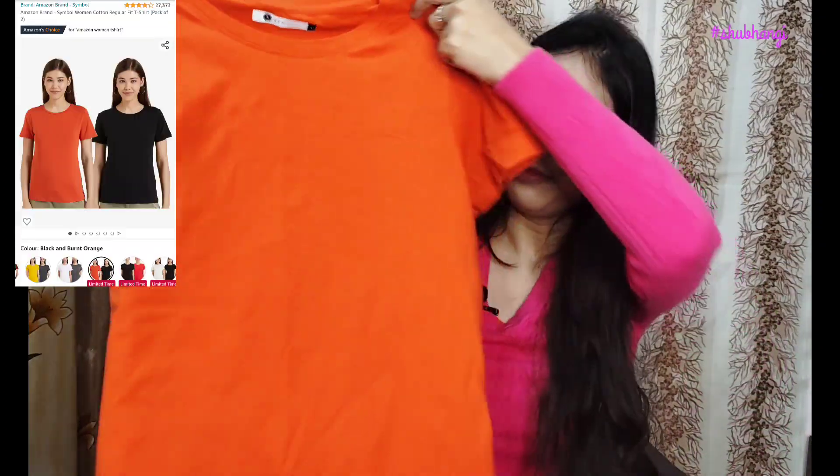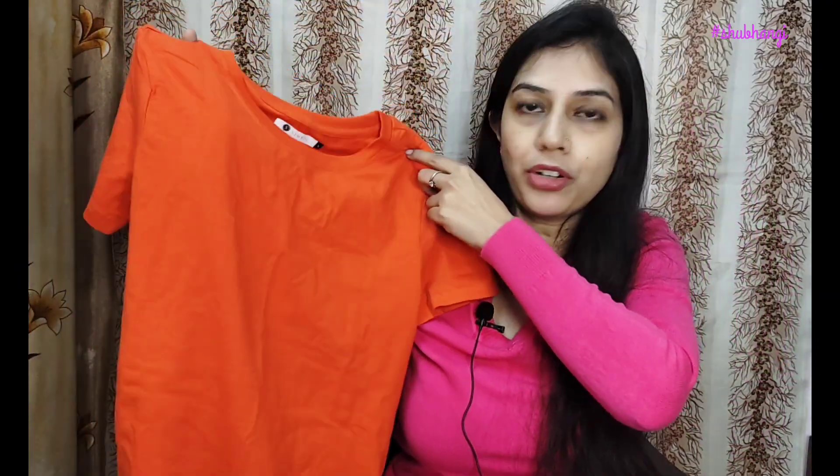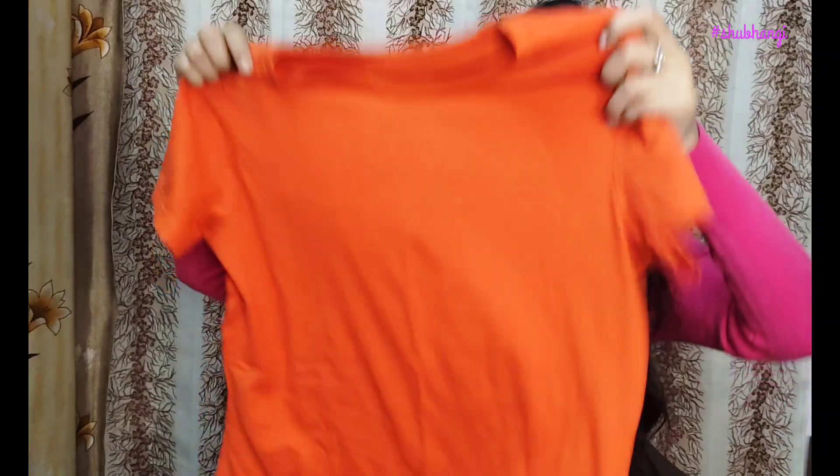Next, I bought two t-shirts from Amazon — one orange and one black color. This is also a Symbol brand, which is Amazon's own brand. The fabric is also cotton, and my size is small. This is also stretchable material, so it's very nice.